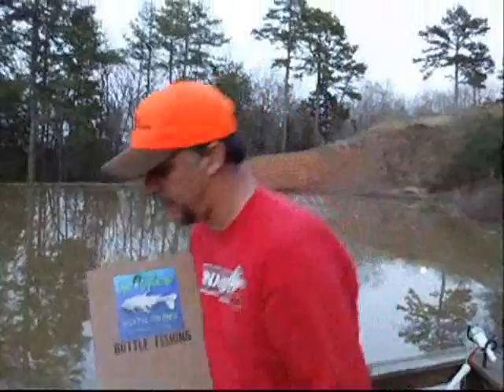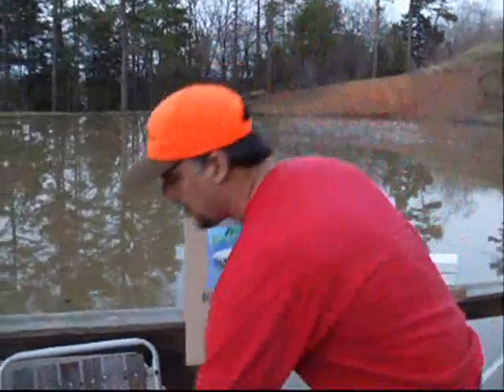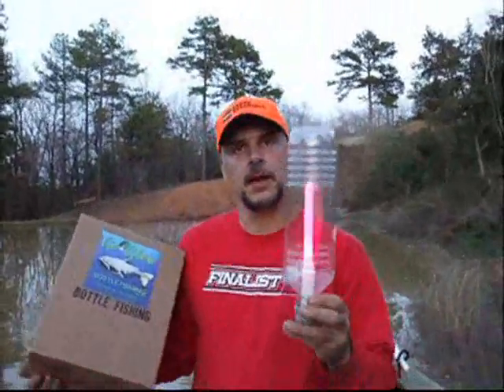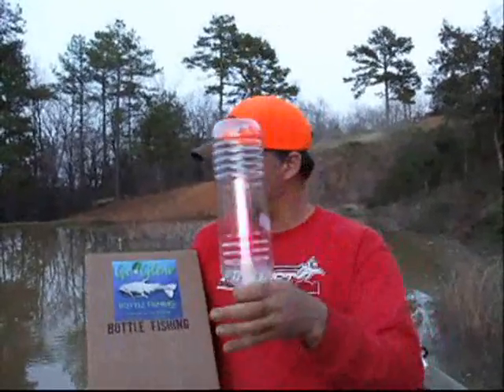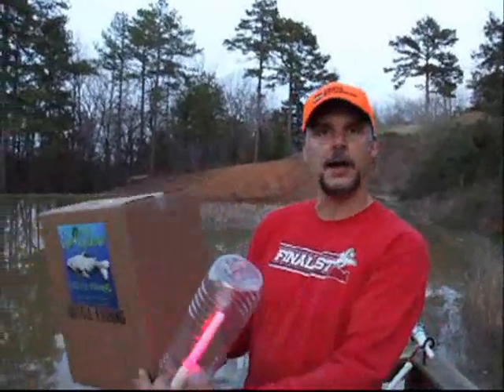Our next item comes with six of these complete bottles, all ready to go. You don't have to have a soda bottle or anything. It comes with six of these in it, all ready to go.